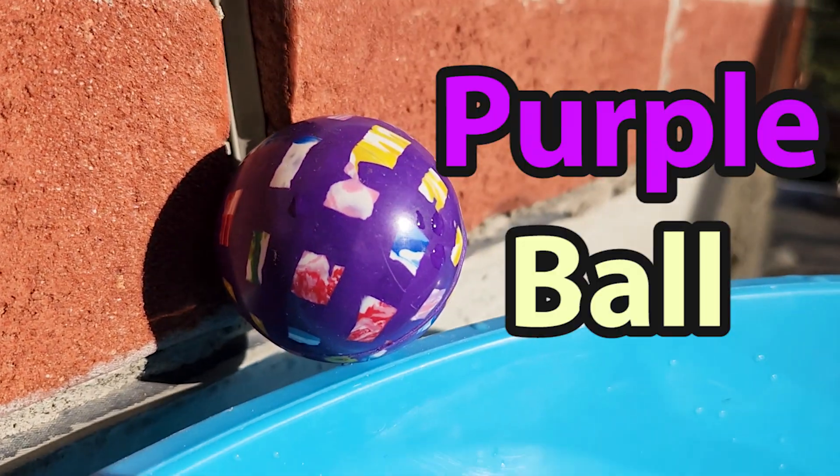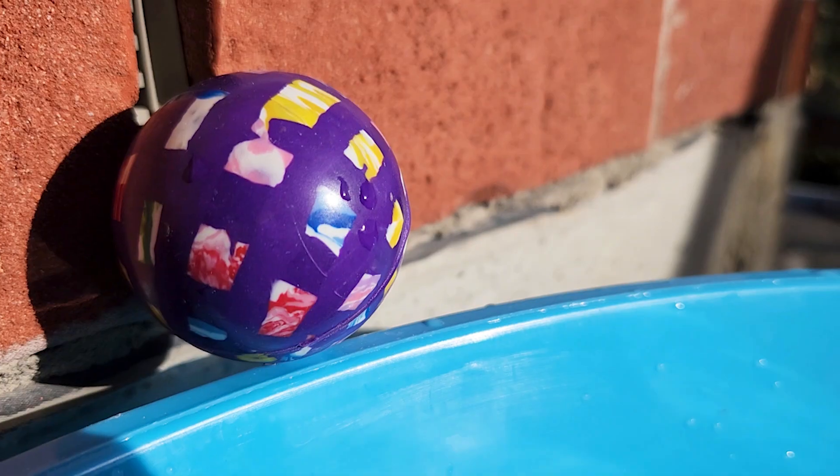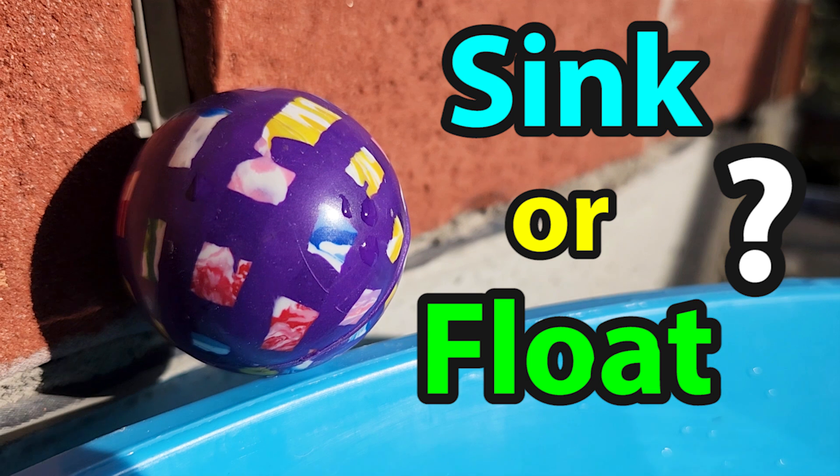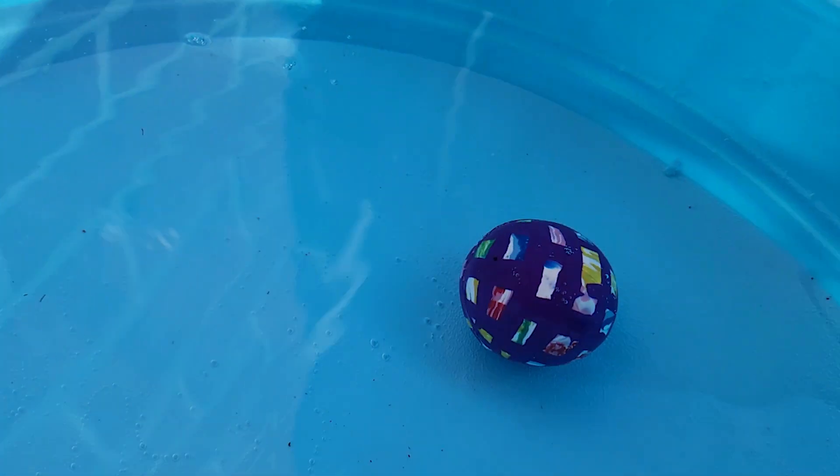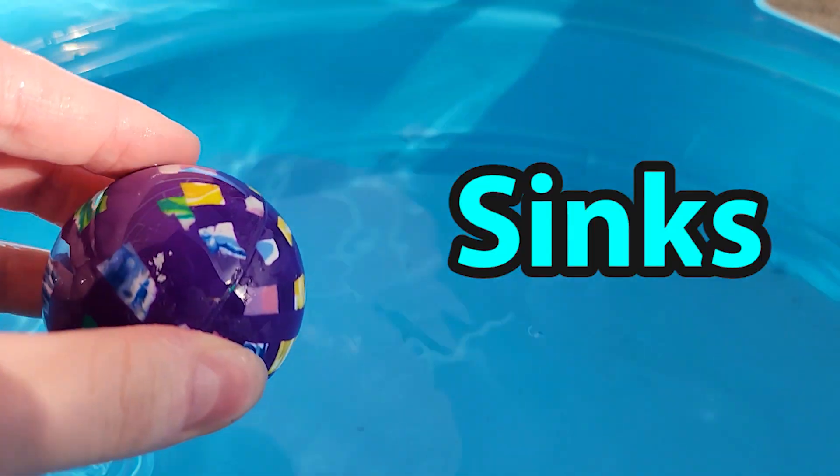Look at this purple ball. Do you think it will sink or float? Let's take a look. Look! It sunk to the bottom. The purple ball sinks.